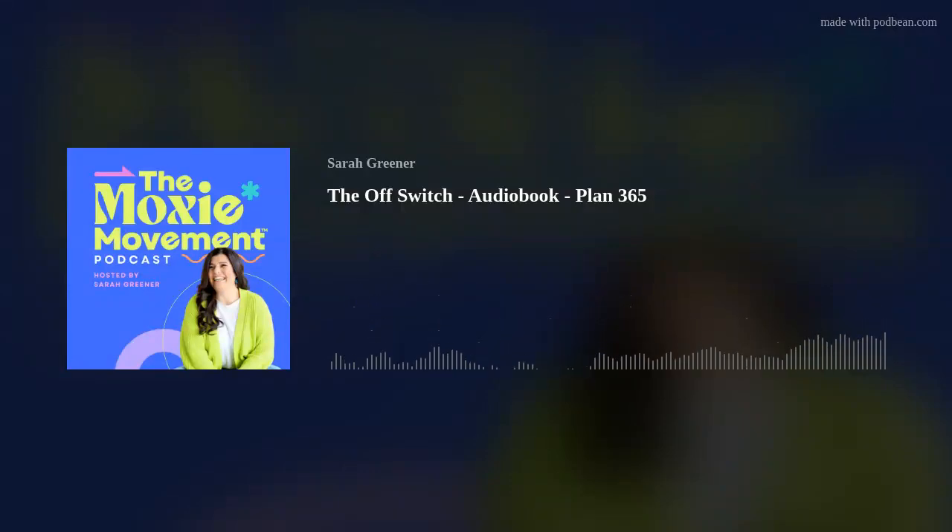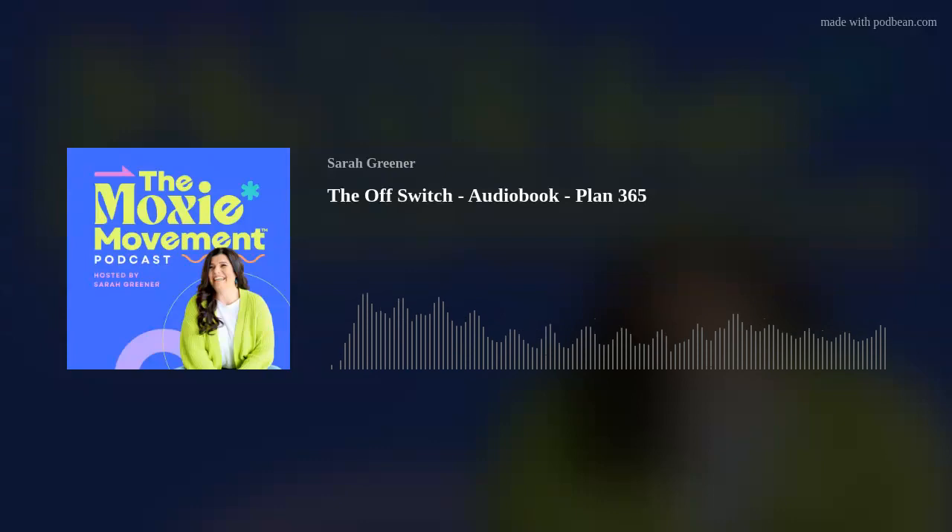You are listening to The Off Switch: How to Run Your Business So It Doesn't Run You, written by Sarah Greener and narrated by Sarah Greener too. Chapter Nine, Step Five: Plan 365.